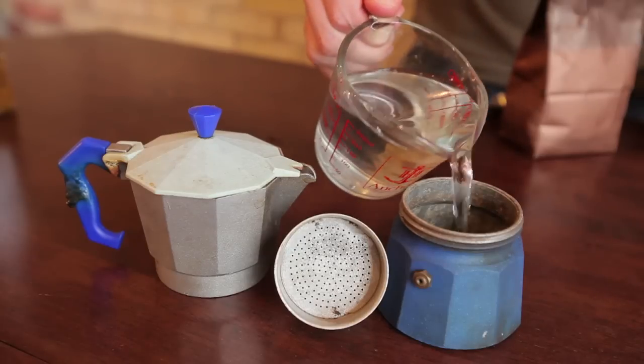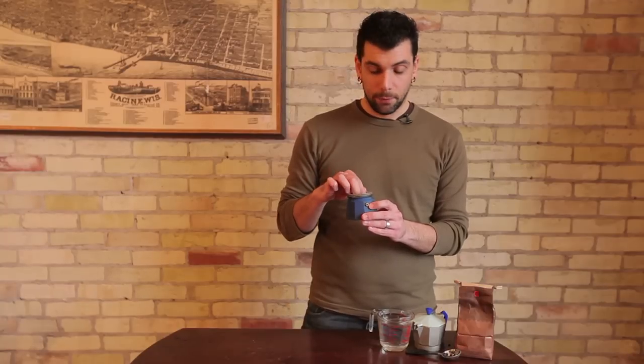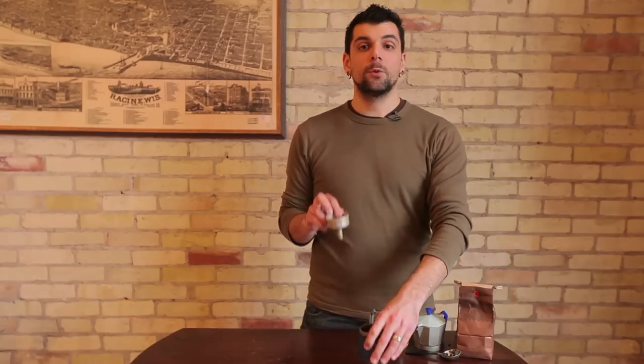So basically, what we're going to do today is unscrew the bottom of this container and fill it with water up until about where the release valve is. You're not going to want to go above that release valve. Once that's filled with water,